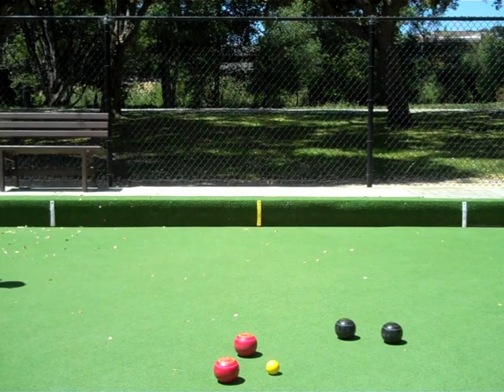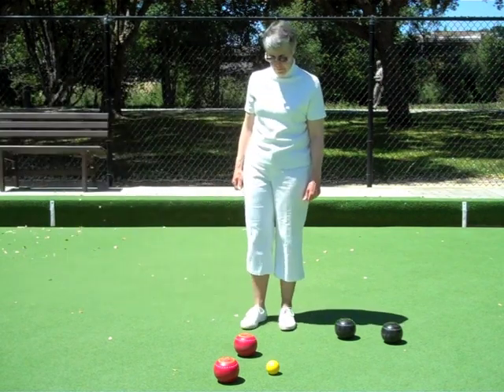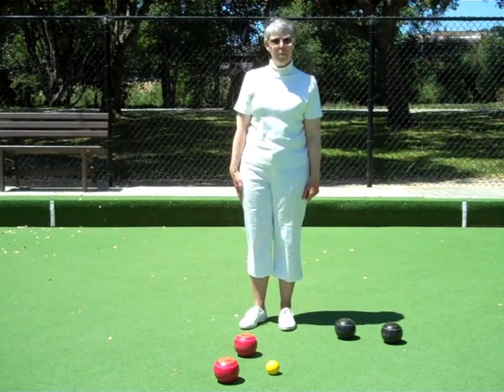Opponent score: pat the outside of your right thigh once for each shot the opponent has scored. In this case, your opponent has scored two points.